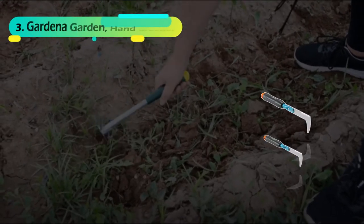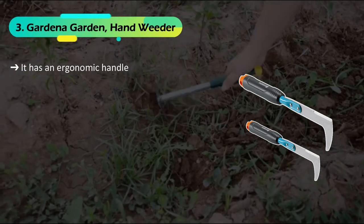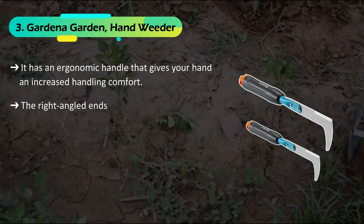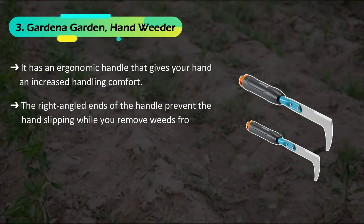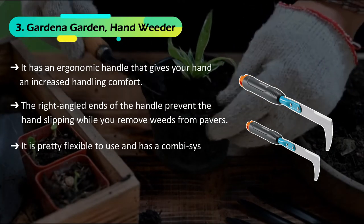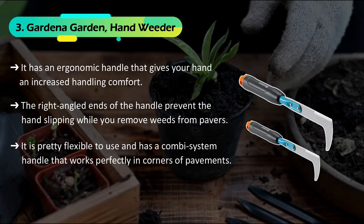The third product on the list is the Gardener Garden Hand Weeder. It has an ergonomic handle that gives your hand increased handling comfort. The right-angled ends of the handle prevent the hand from slipping while you remove weeds from pavers. It is pretty flexible to use and has a combi system handle that works perfectly in corners of pavements.